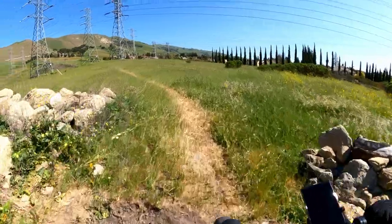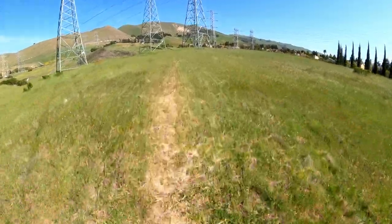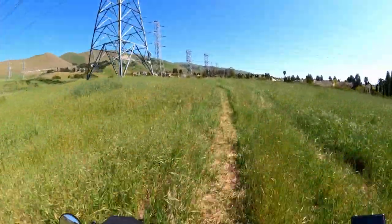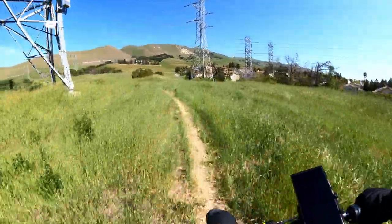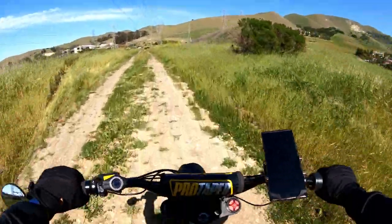Back on the little single track again — it's bumpy.